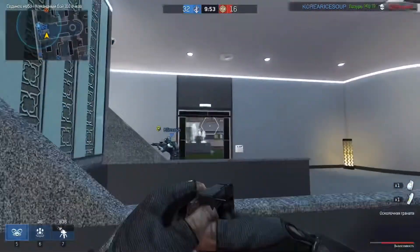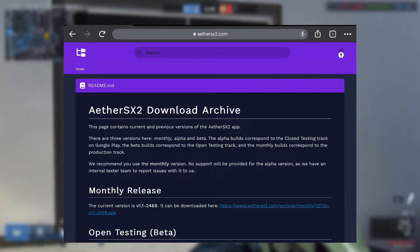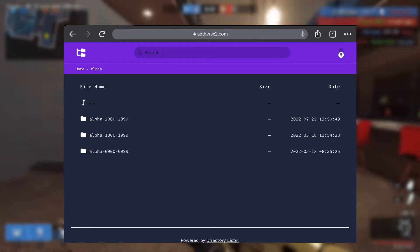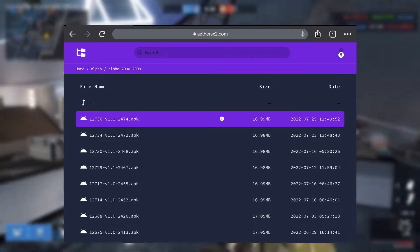If you want to download the build that supports these features, go to ethersx2.com, click on download, scroll down, and click on alpha. Then click on the first folder and you can easily download the latest test build of EtherSX2.